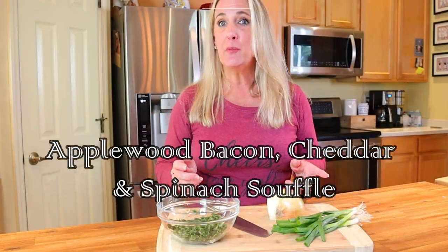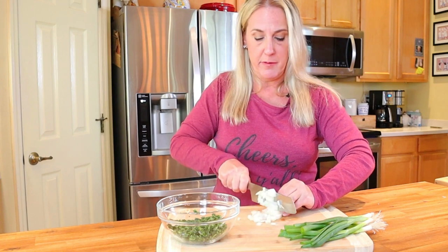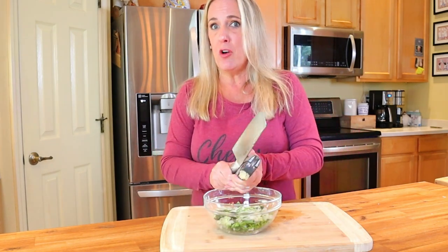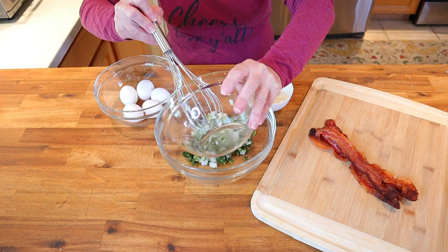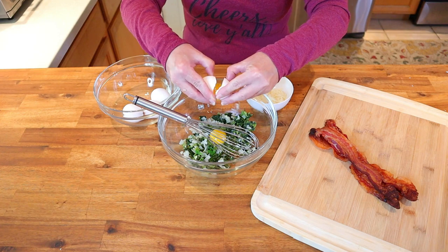To make the applewood smoked bacon cheddar and spinach souffle, start with one third cup of spinach that's been squeezed dry of all excess water, and add two tablespoons of finely chopped sweet onion, one tablespoon of finely chopped green onion green parts only, and one eighth teaspoon or one very small garlic clove minced. Cover with plastic wrap and microwave on high for a minute and a half to soften the onions and garlic. Once cooled, add them to a very large mixing bowl and whisk in five fresh large eggs.